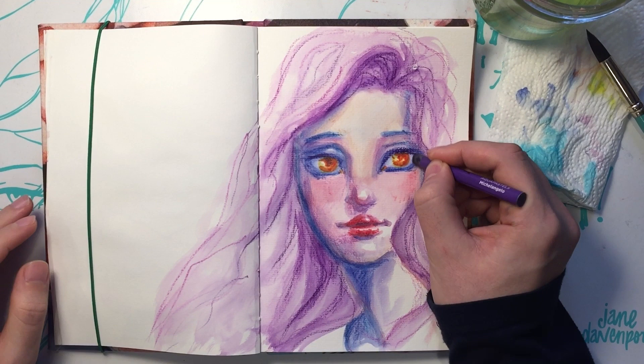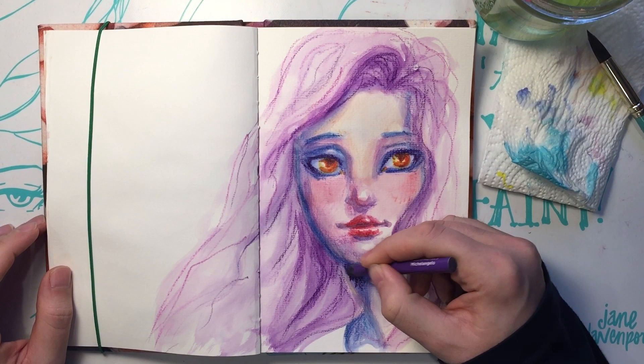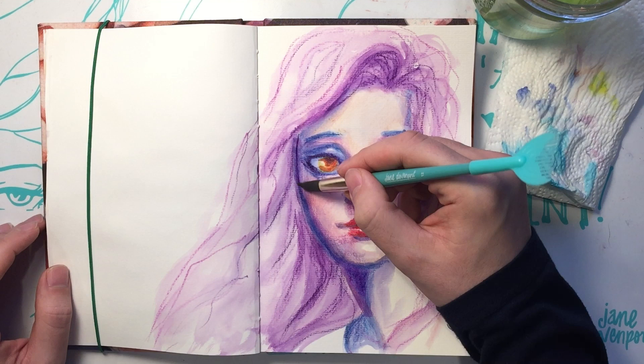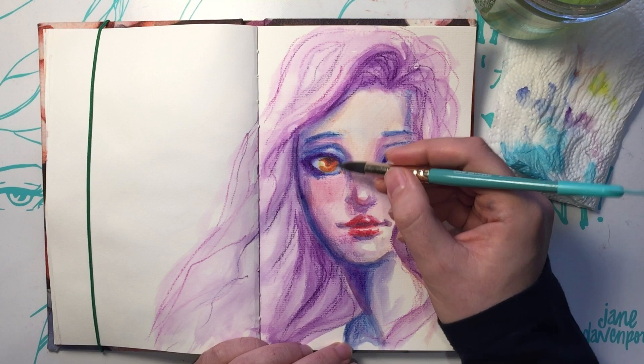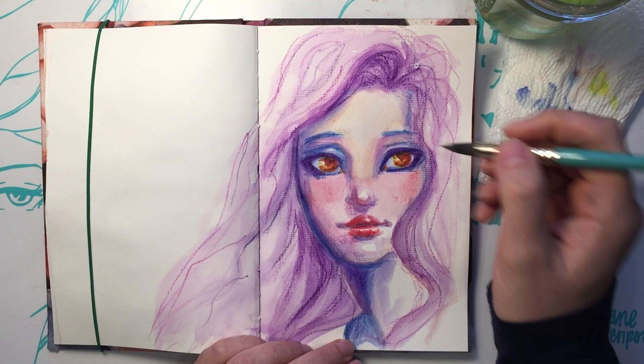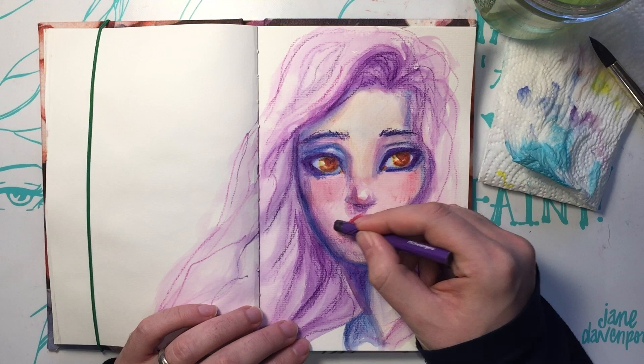I went with those colored eyes because the yellowy color complements the purple. When you first buy them they have a waxy coating on the end, so you need to take a damp paper towel and just rub the ends on it to get the wax off. Where can people get these? I got them from Michaels, or Michaels.com, or janedavenport.com. You can do Amazon.com, but if they're selling them super cheap on Amazon it's probably because they got them not in a very legal way.